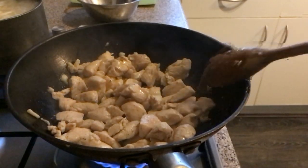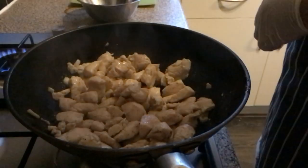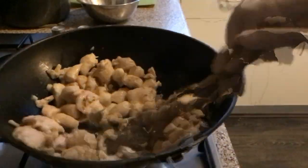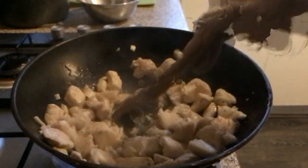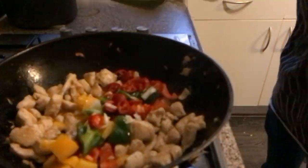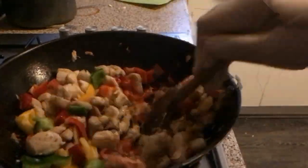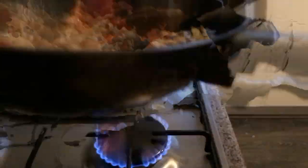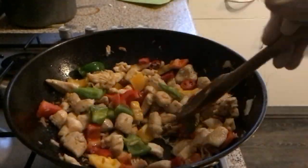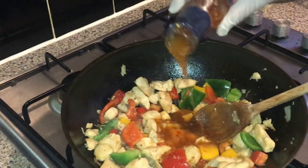You can always check if the middle of your chicken is cooked. Now take off your pasta and drain it — I forgot about it, I'm not going to lie to you, so mine overcooked a bit. But just keep an eye on your pasta. Once your chicken is done, you're going to add your peppers and your chillies.